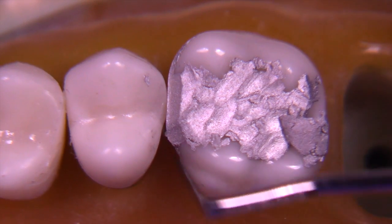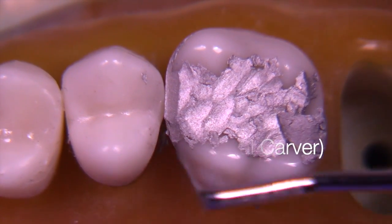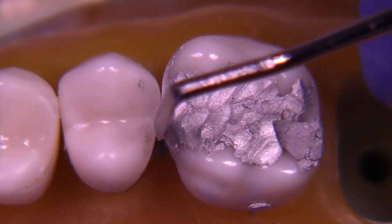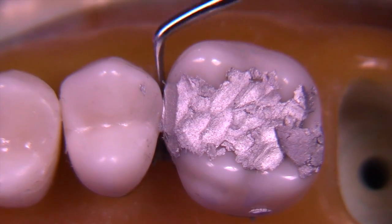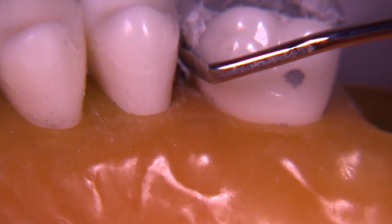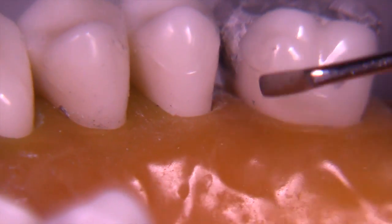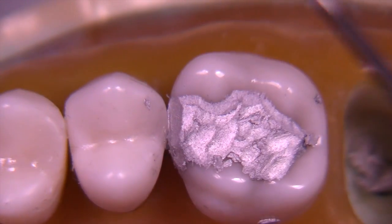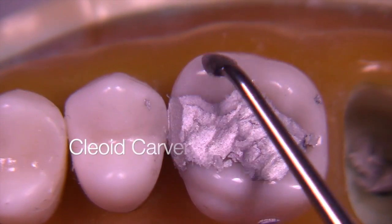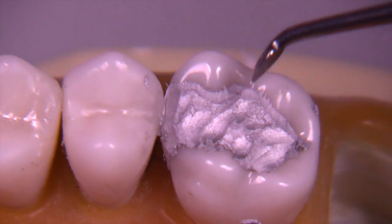Let's focus on proximal contours. For this, we're going to utilize the IPC carver — interproximal carver. This instrument has been around in dentistry for about 45 to 50 years. Developers include Dr. Jim Summitt from the University of Texas San Antonio and Lloyd Baum from Loma Linda — both my mentors who have written textbooks on operative dentistry. Now we're going to utilize the cleoid discoid carver, the cleoid end, to start the process of finding our margins.